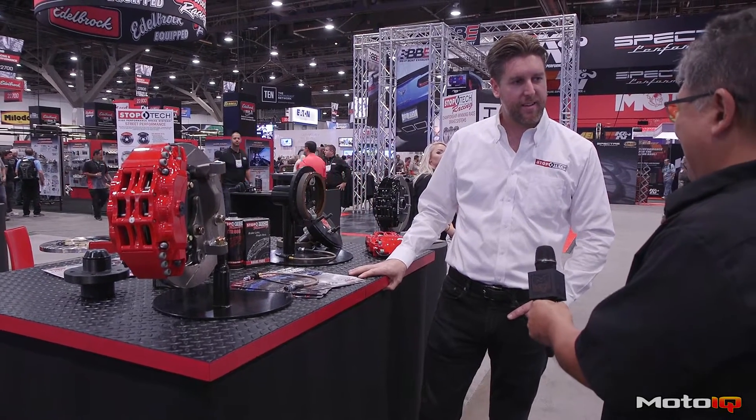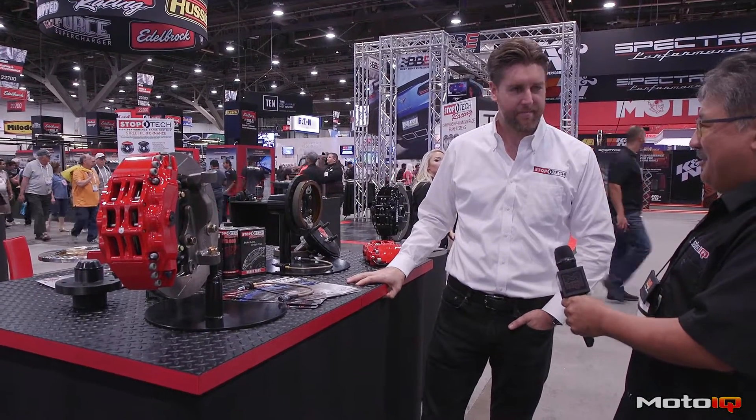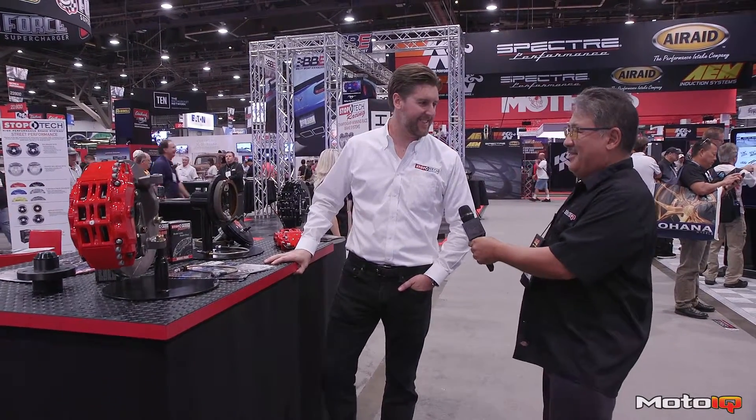It almost feels like a dual master cylinder pedal box, but with an OEM-type master cylinder that's easy to find and service. That's pretty cool. Well, that's Stop Tech for this year. Thank you very much, Eric. Thanks, Mike — good to see you again.